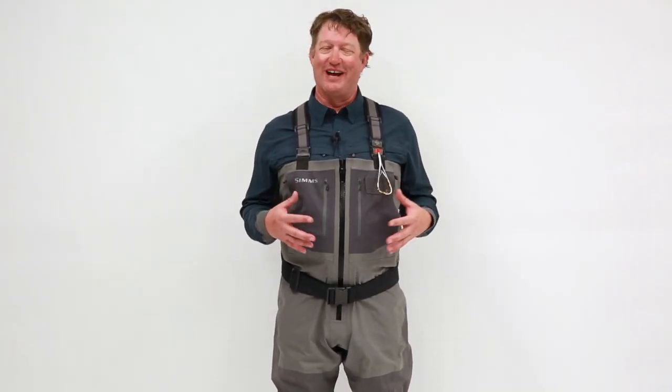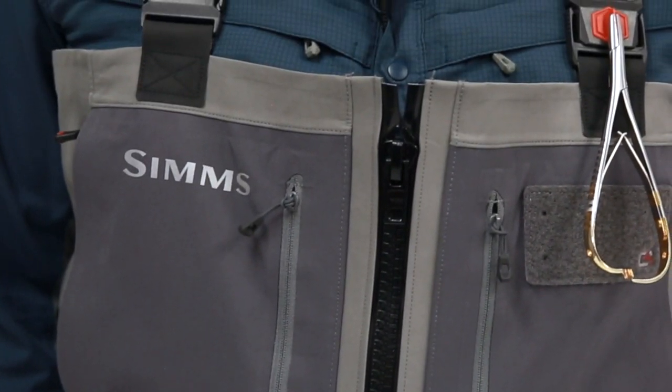After months of testing, I gotta tell you, this is the best wader I've ever worn. That's important for a guy who spends 200 days a year in waders. Starting with the fabric, the design and development team here at Simms have incorporated the all-new proprietary Gore-Tex ProShell fabric. This is bar none the most durable wader fabric that's ever been created and of course still incredibly breathable.